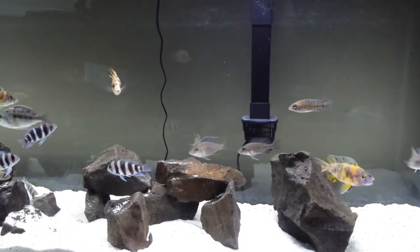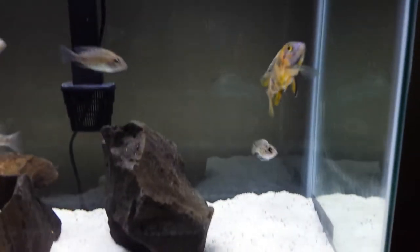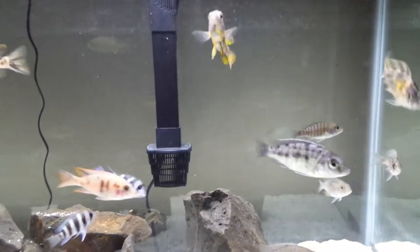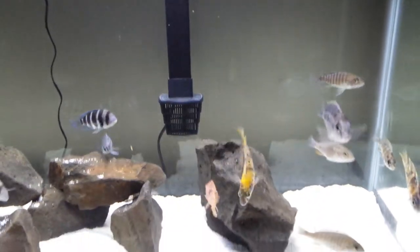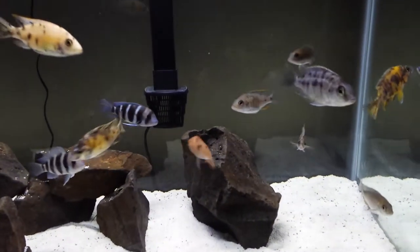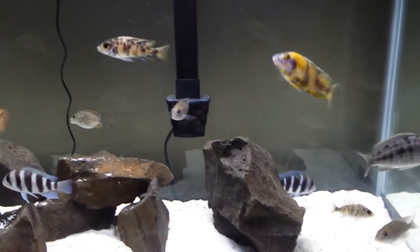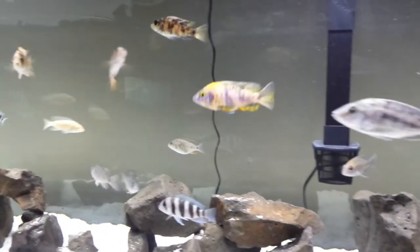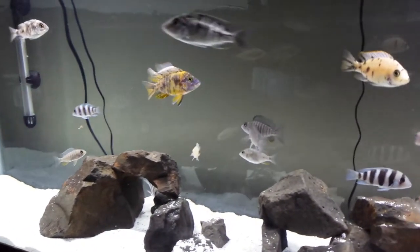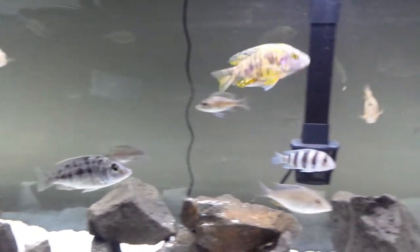The frontosas are gonna get their own tank, the nagars will get their own, and so on. I want to breed this dude right here, and I also want to breed my big boy out in the other tank — you guys can see him in the show tank videos, he is amazing. I'd be hard-pressed to find a nicer one. This guy's different — he's got a little purpley-blue and obviously orange.